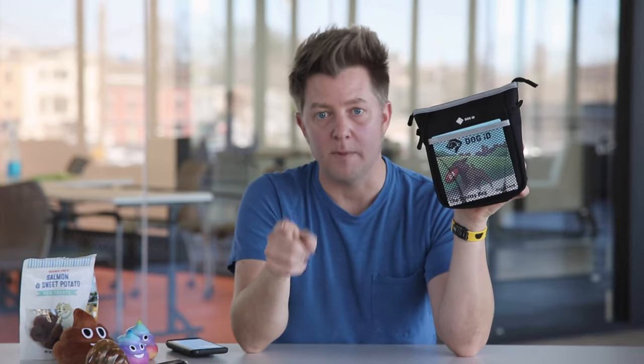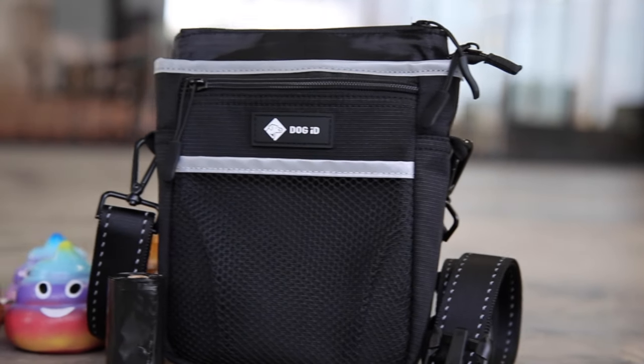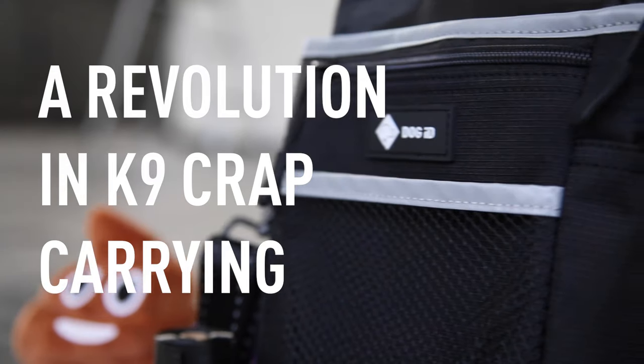When your Shitty Kit arrives to your mailbox and you open it, you're going to realize straight away that this is not your ordinary fanny pack. This is a revolution in canine crap carrying.